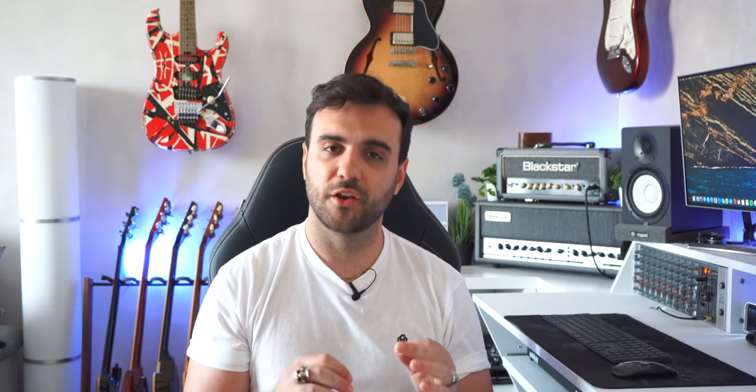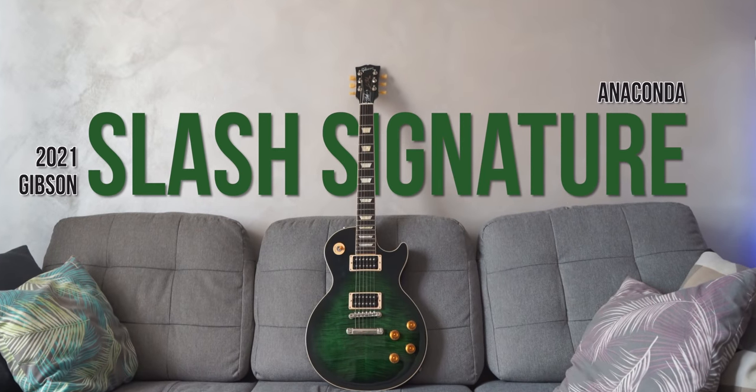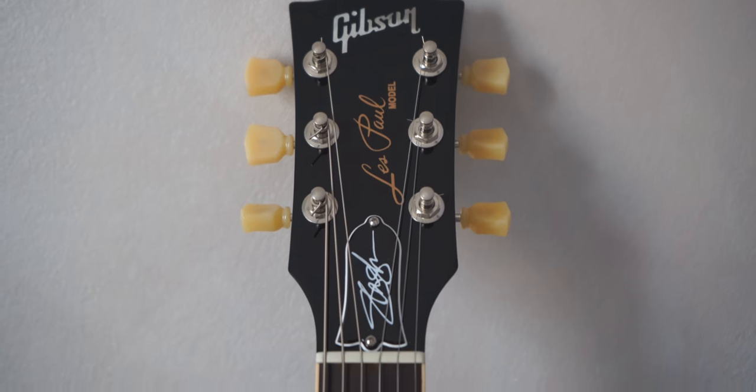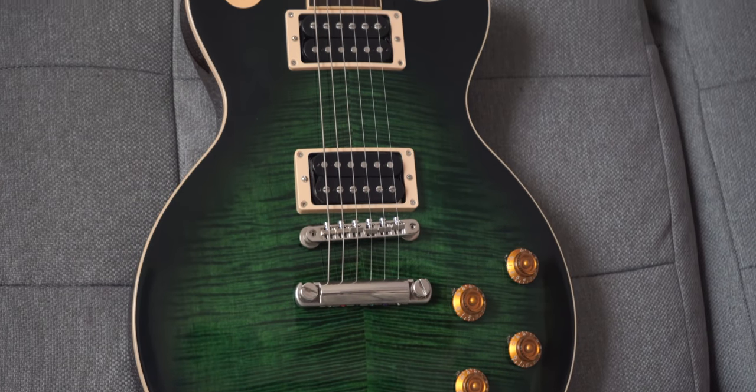Keeping it Slash-related, this is my Gibson Les Paul Standard Slash Signature Anaconda Burst. It's based on a 50s Les Paul Standard, with the exception of the pickups and the neck shape — besides, of course, this stunning green finish.